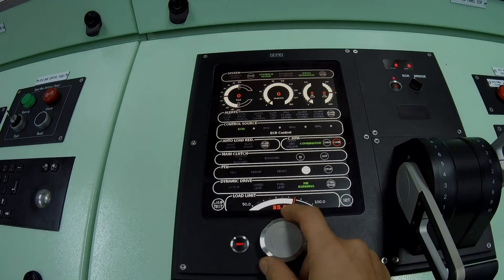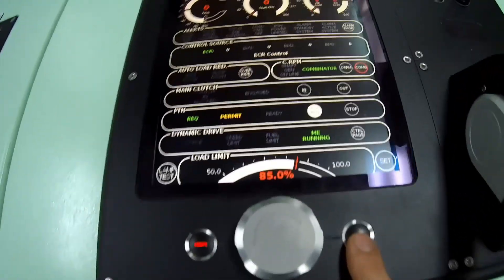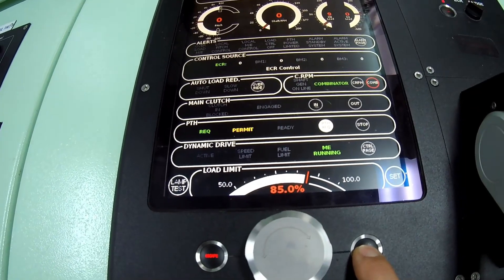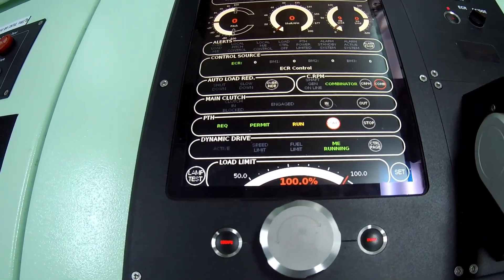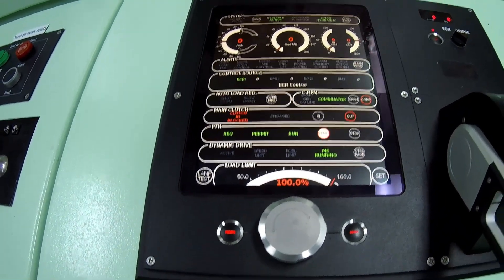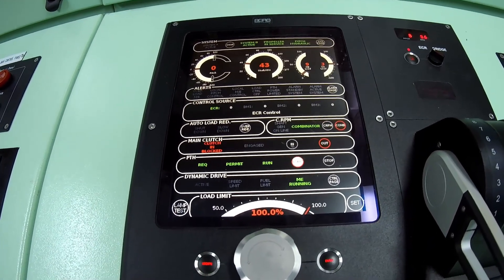The engine is gradually warmed up to operating temperature by increasing the RPMs to the normal level. This warm-up process usually takes about 15 minutes. Afterwards, control can be handed over to the bridge, and the vessel is ready for departure.